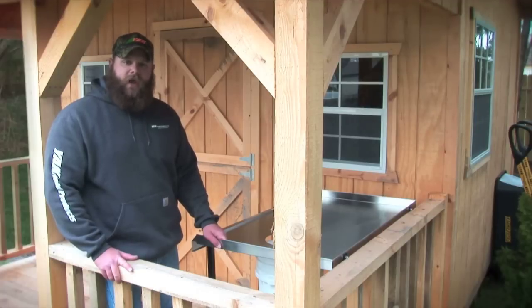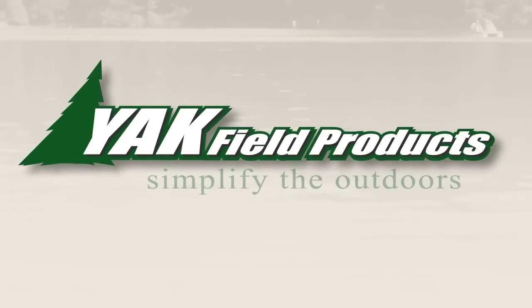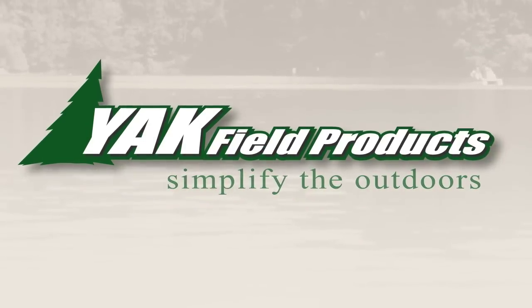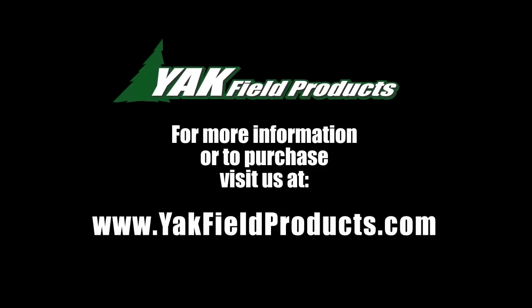Again, I'm Paul from Yak Field Products, and as always, good luck out there. For more info or to view all of our great products, visit us online at www.yakfieldproducts.com. All Yak products are proudly made in the USA.